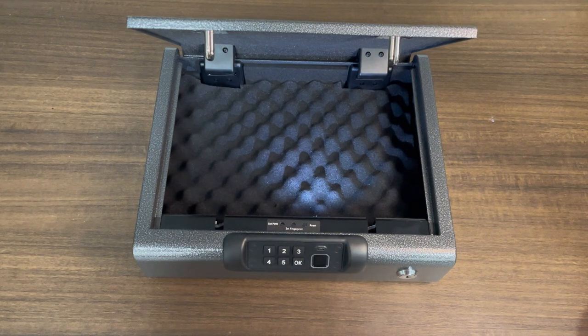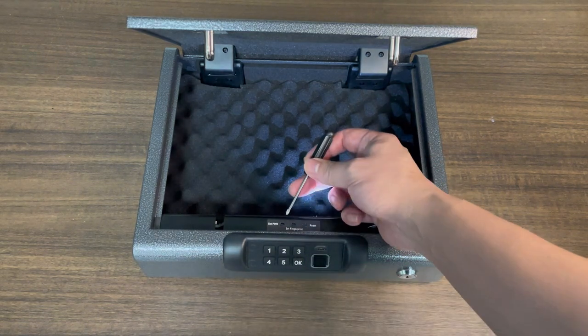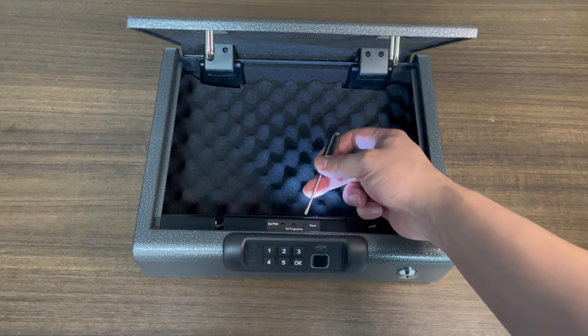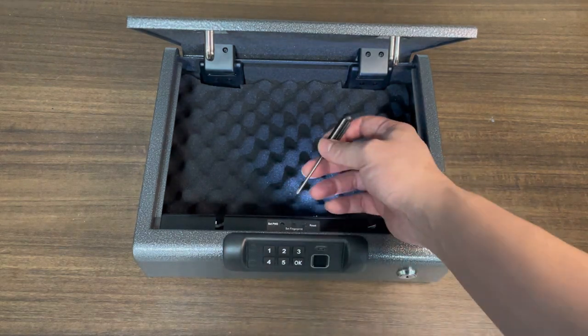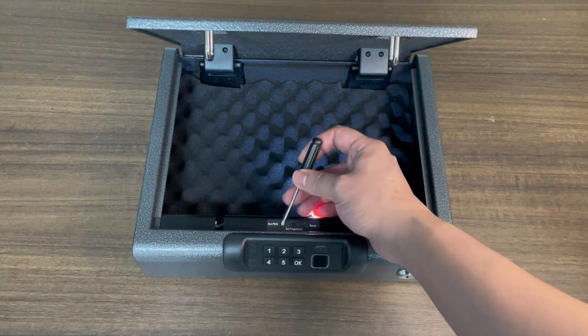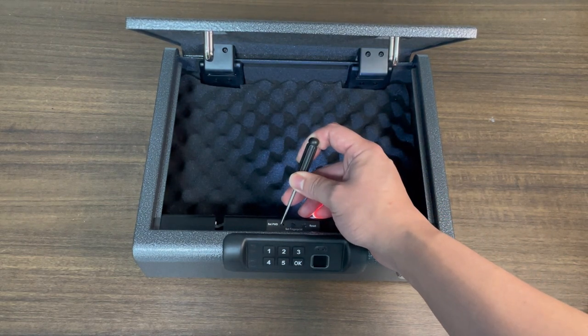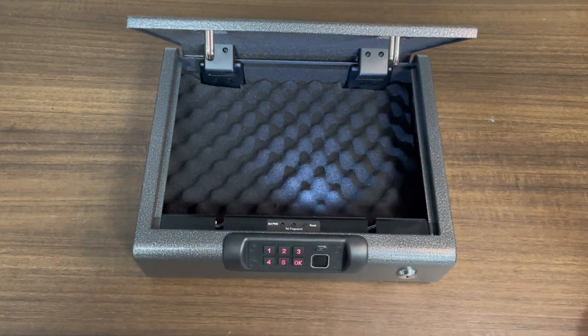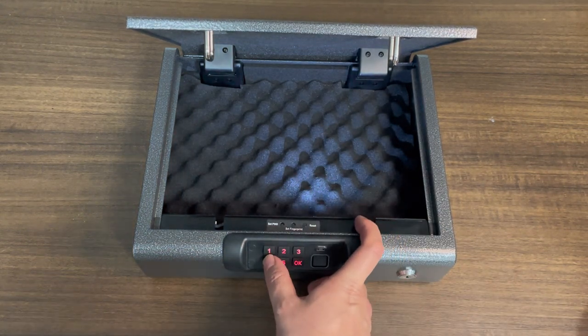So let's first start with setting the password. You have three keys here: set password, set fingerprint, and reset. We encourage our users to set the password first. So let's press and hold this key, and when the keypad lights up, it will ask you to type in your password.